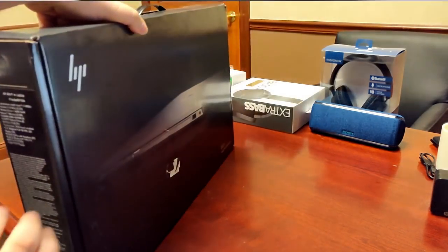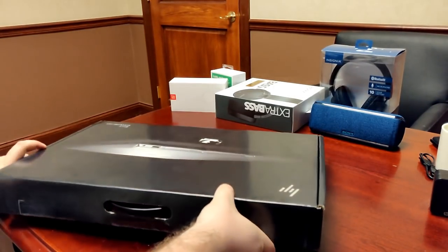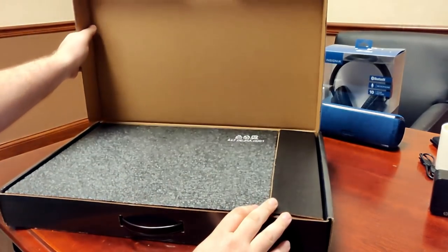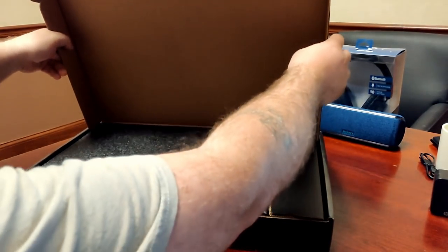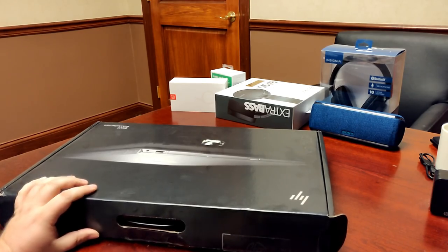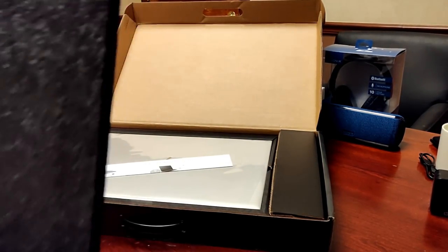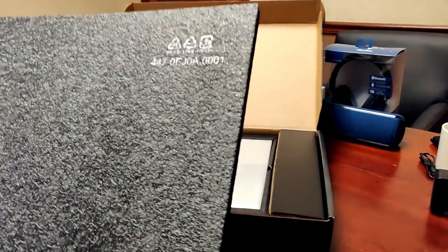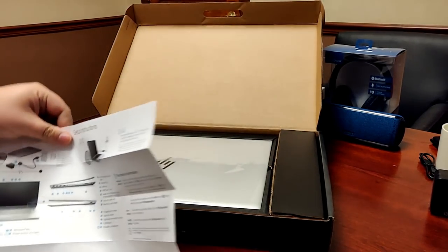This just came today, so let's see what we get. I haven't even opened this yet. First thing you're greeted with — can you believe this was actually shipped just like this? They didn't put any outer brown box or anything. So you've got a pretty sturdy piece of foam. After the foam, you come to your setup instructions, just like a little poster.